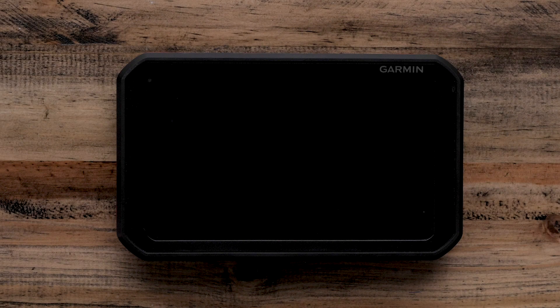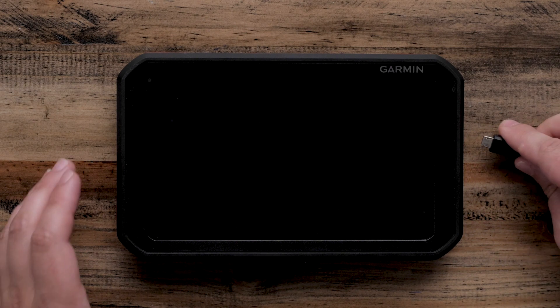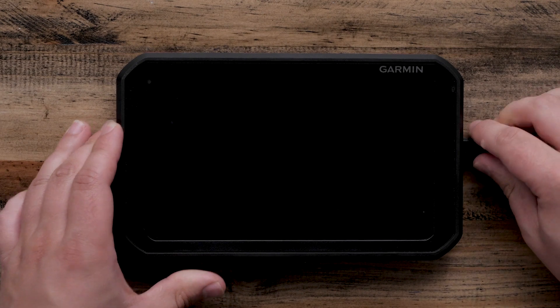To begin, plug the Garmin Catalyst device into a power source using the included micro-USB cable and connect it to the micro-USB port below the power key. Then connect the other end of the cable to a power adapter.